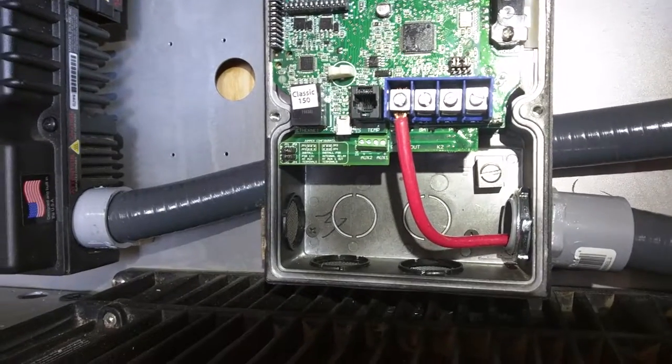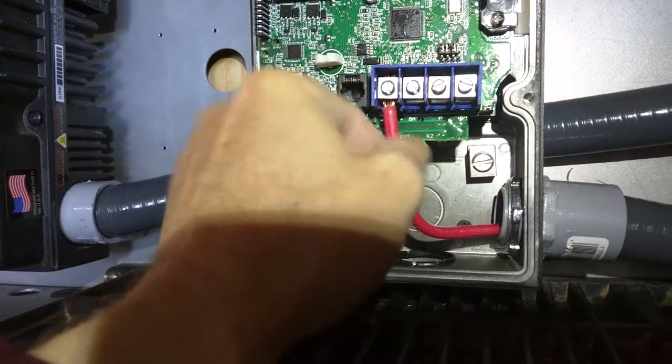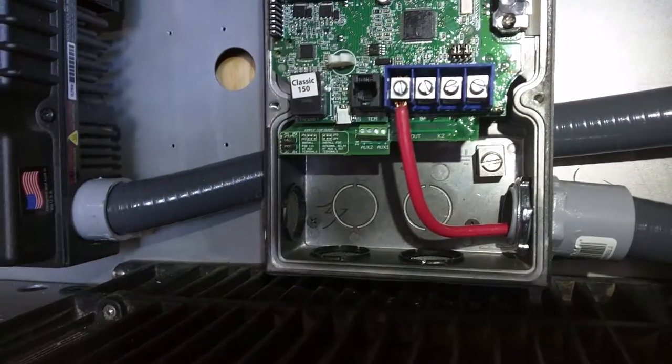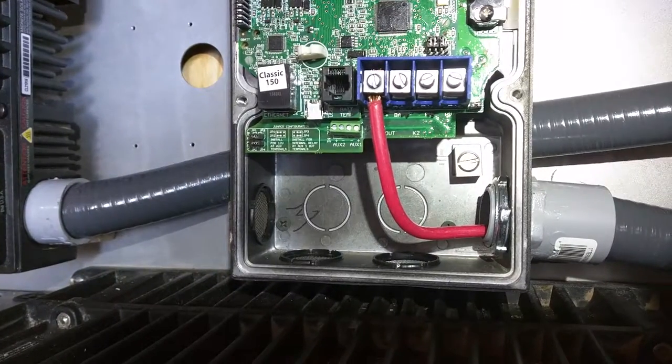So it can be a potentially dangerous thing. Stick it in, tighten it, wiggle, wiggle, wiggle, tighten, wiggle, wiggle, tighten, wiggle, wiggle, tighten — and that should be enough to make it last a long time. Thank you.